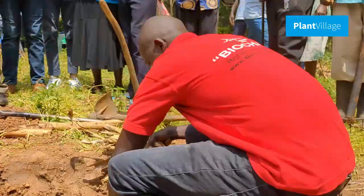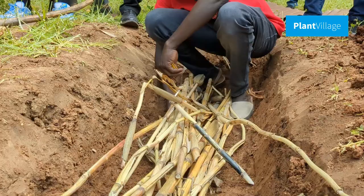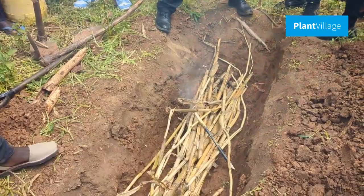Now it's time to ignite the trench. Using easily flammable materials like dry leaves, carefully set the biomass on fire. As the fire begins, make sure to keep a close eye on it, ensuring that it stays under control.